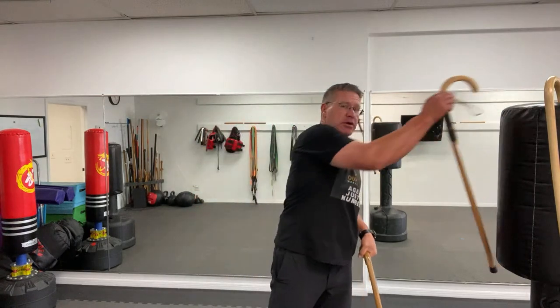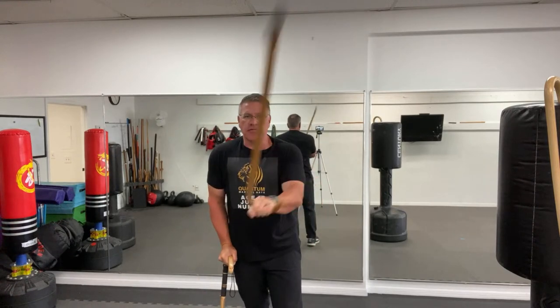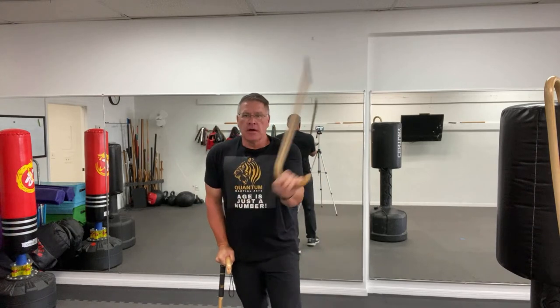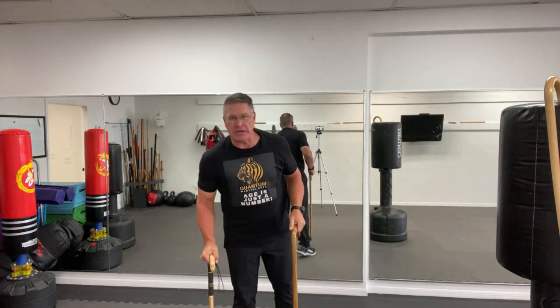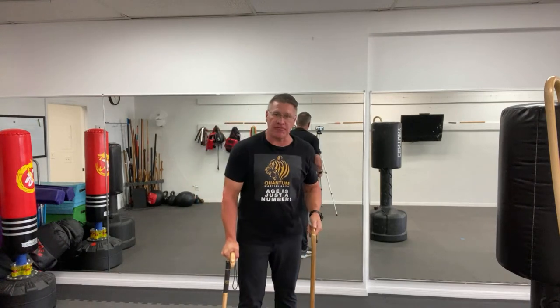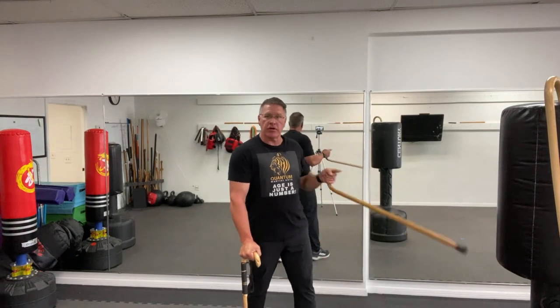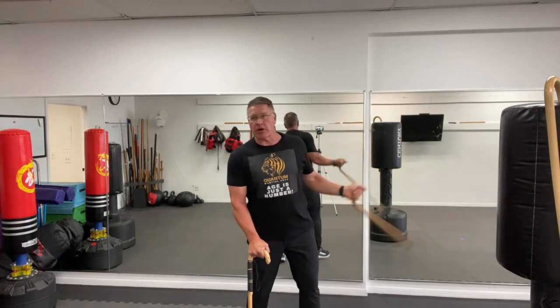Or you might be using two canes — one for mobility, one to keep you upright, and the other one for self-defense. You can practice it this way. If you need a cane to keep you up and keep you from falling, the simple answer is lean on one and use another one to strike with. Strike here, bring it here, bring it up across his face. We're going to practice all those strikes in this simple self-defense cane training.